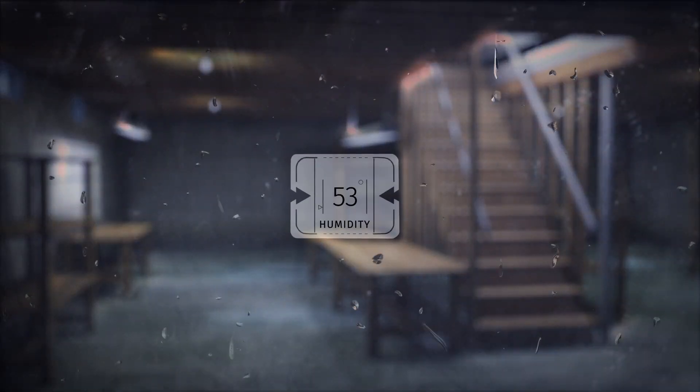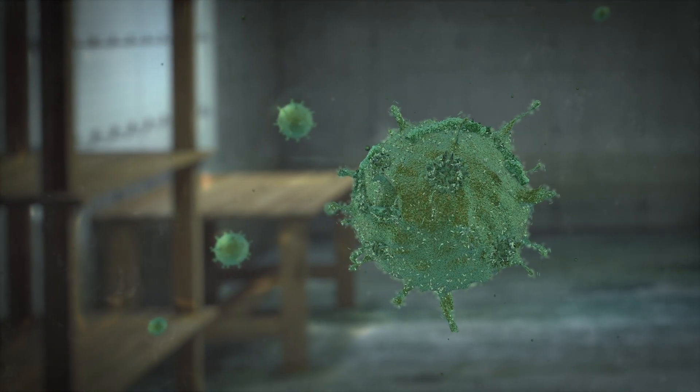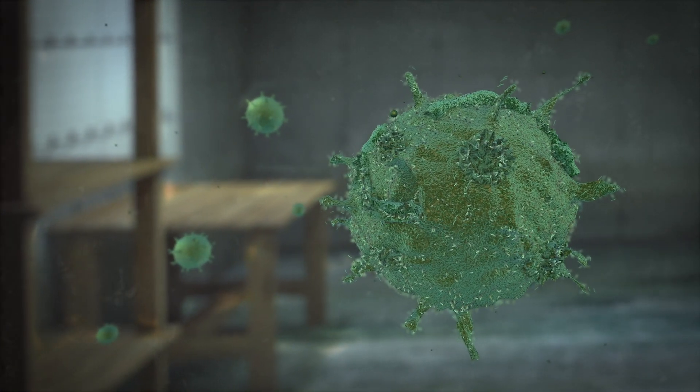Once you start getting over 55%, that's when certain types of mold can grow. And at 60% relative humidity, you've got conditions for black mold, which is very, very dangerous and definitely a health concern for many homeowners.